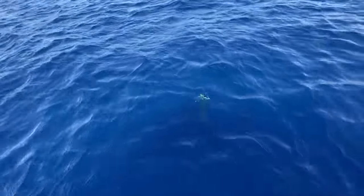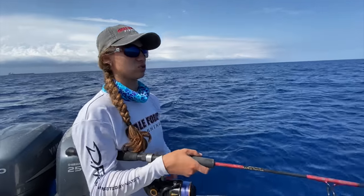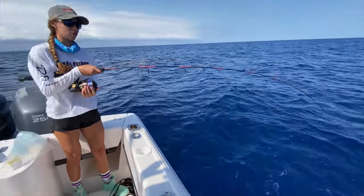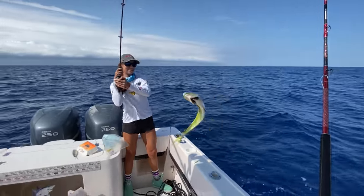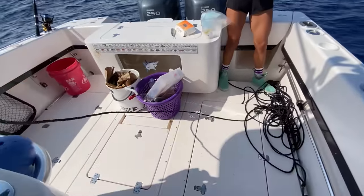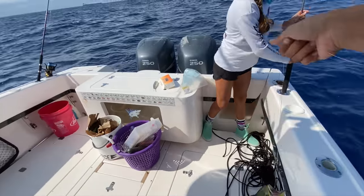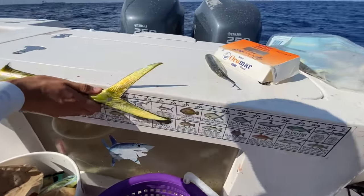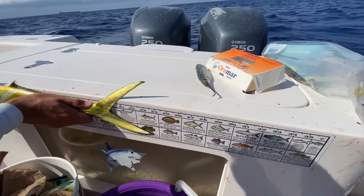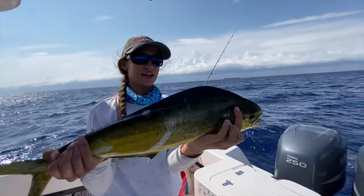My mahi is right here, I'm ready to pull him in the boat. What I'm going to do is not grab the line and yank it — I'm actually going to swing him in with the whole rod. Swing him — that's the best way, guys. All right, let's triple-check and measure him. 20 inches to the fork, 20 to the fork — that's 20 and a half. This is a keeper mahi, guys.